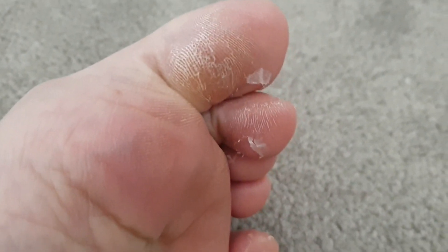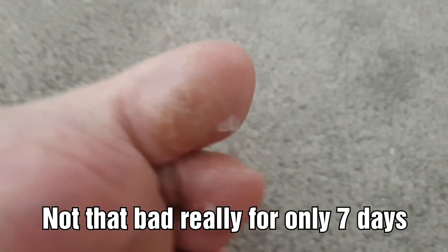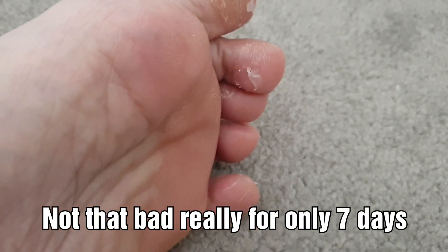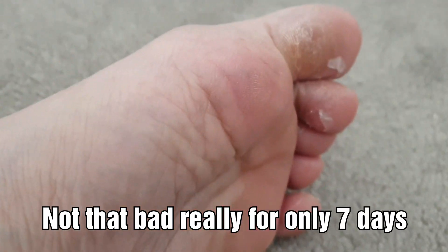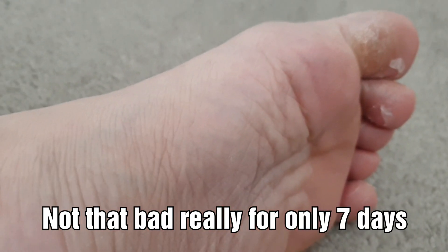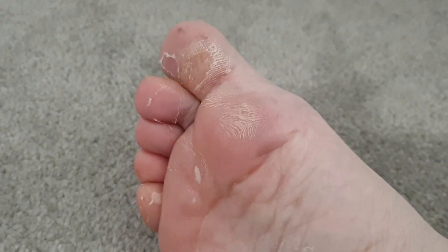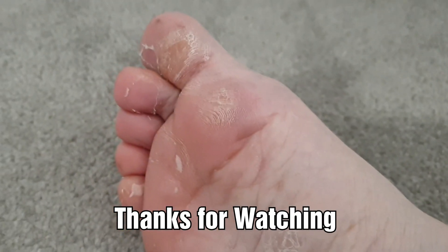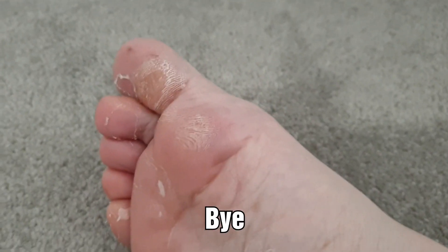It hasn't really done that much — better than nothing I suppose — but I'm still going to have to get the pumice stone on the rest of the hard skin, because obviously in the summer nobody wants to see these. I hope you get better results than me! Thank you all for watching. I hope you enjoyed looking at my feet because I don't particularly enjoy it, but I know some people do — it's like the pimple popping videos, I love them. Thank you all for watching, bye!